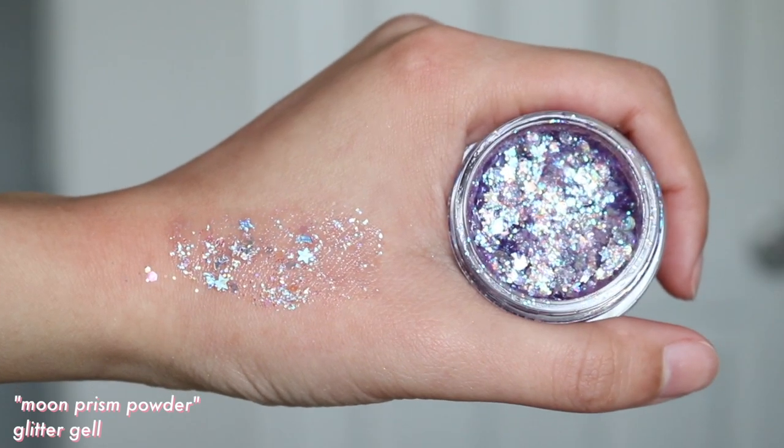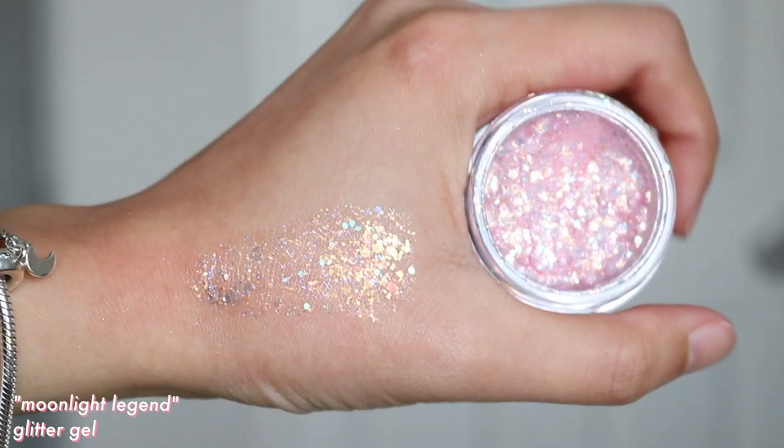Next, we have the two glitter gels. The purple one is called Moon Prism Powder and the pink one is called Moonlight Legend. These aren't a new formula from Colourpop, but I feel these ones specifically are different. First off, there is a scent. When I've used their glitter gels in the past, they didn't have a scent. Also, these ones are extra goopy and liquidy. The ones in my collection are quite dry — the gel isn't so wet and goopy — so I don't know if mine were already slightly dried out when I received them.